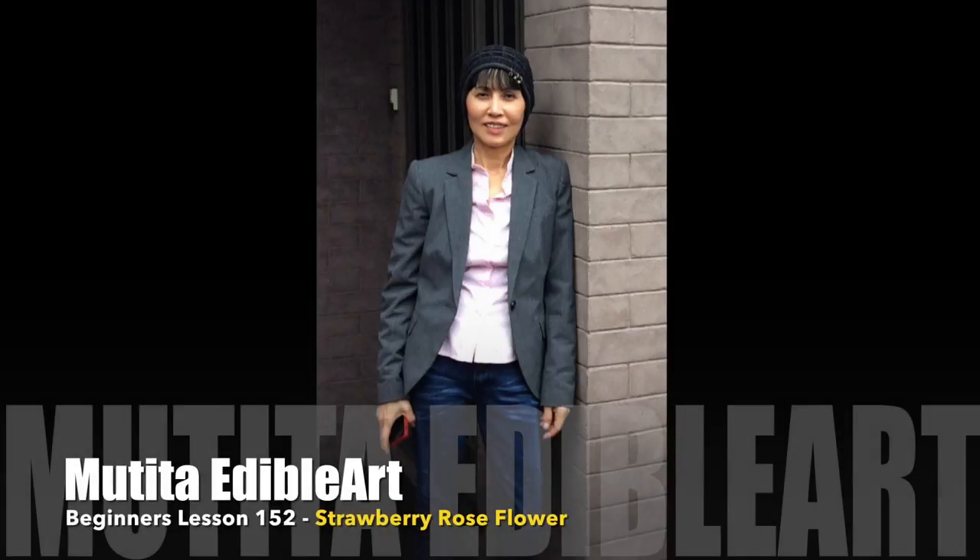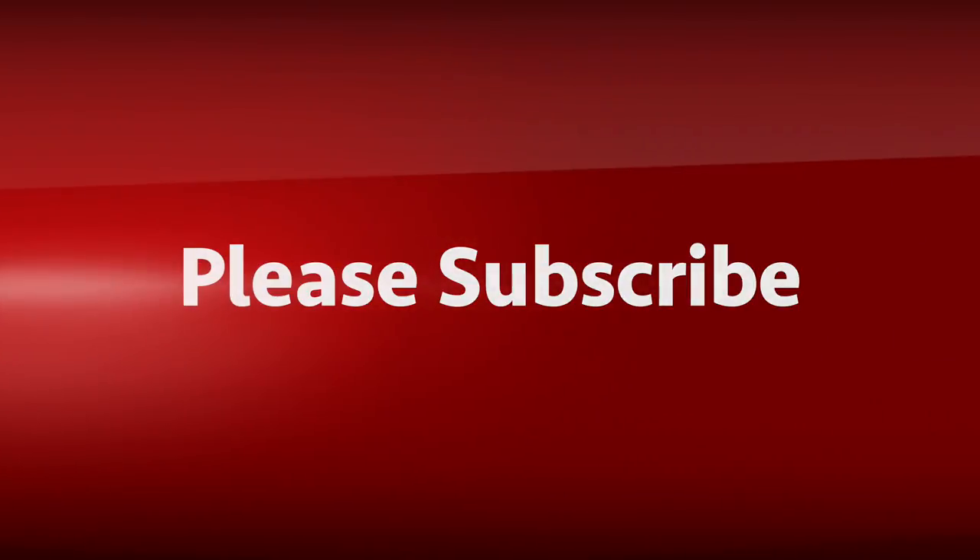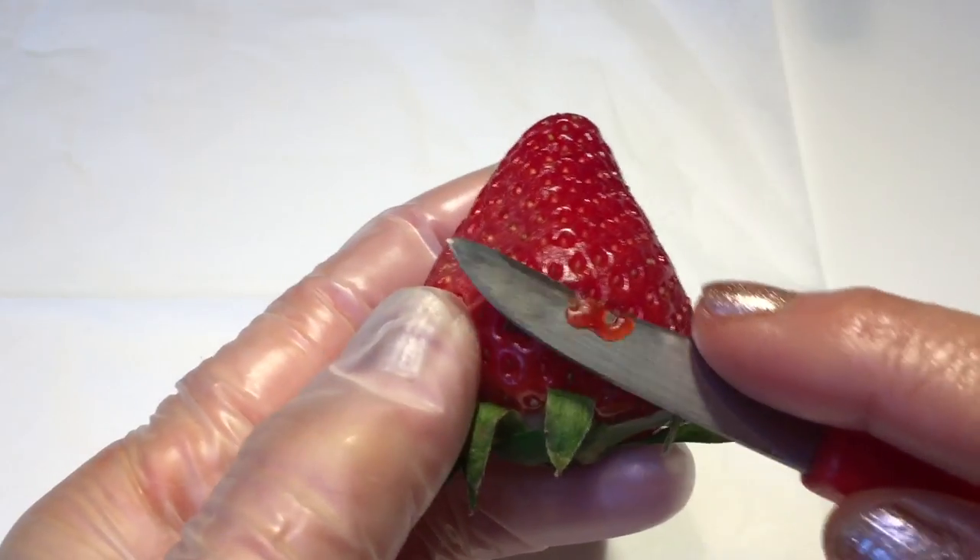Swazhi kha, welcome to beginner lesson 1-5-2, strawberry rose flower. Peel off the skin.